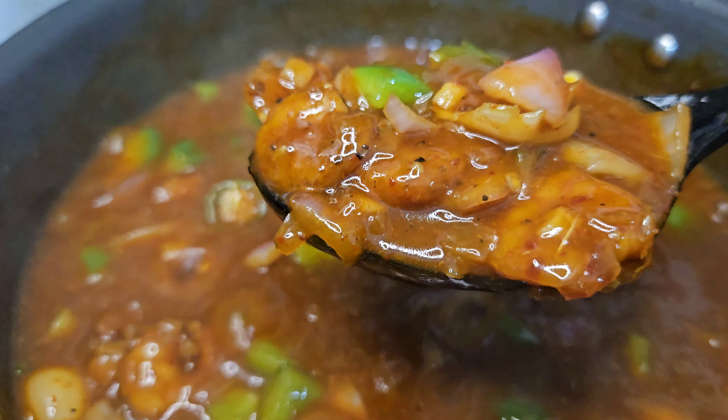Now we will start preparing to fry the prawns. I will add oil. Add 3 eggs on top. Then add chili flakes with garlic, and heat the oil to medium-high flame.